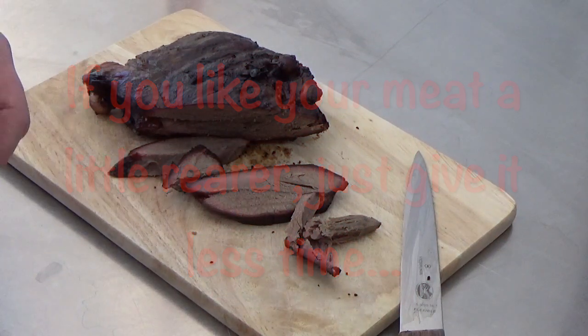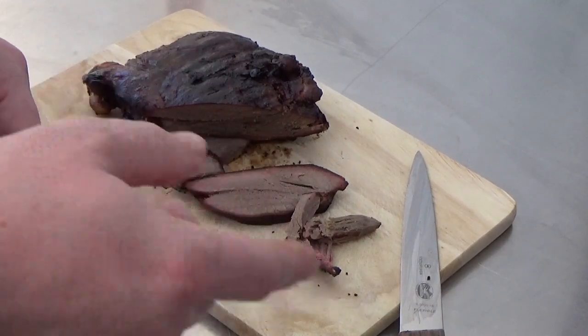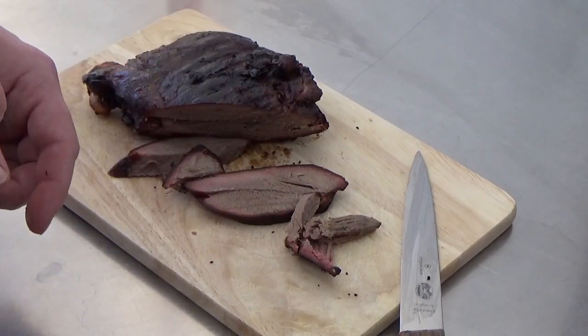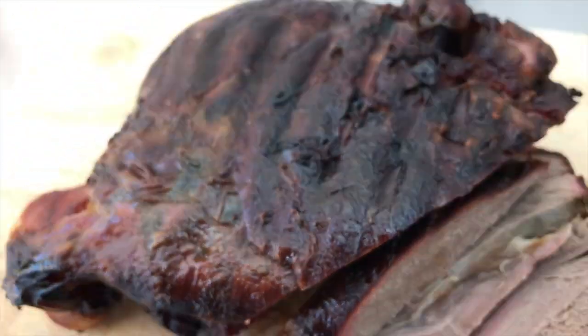That is delicious. I'll add the recipe for the butter that we injected into the meat to the video description. If you like the video please give it a like and please subscribe — cheers.